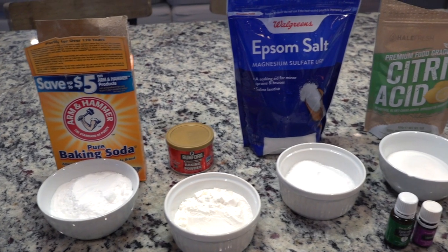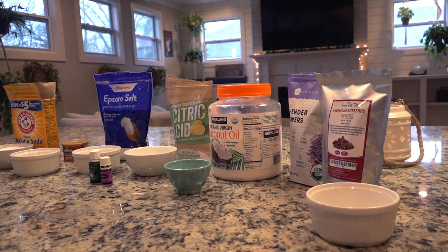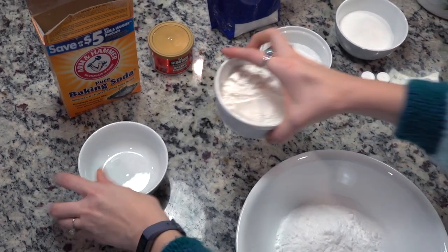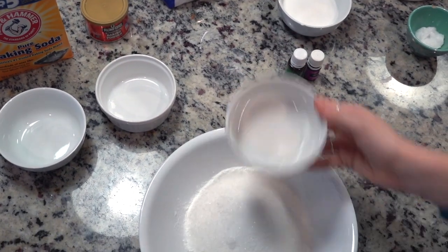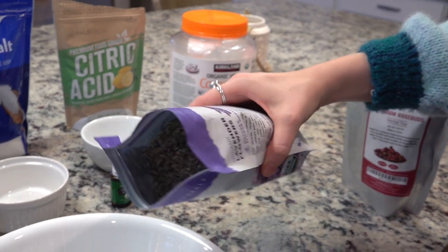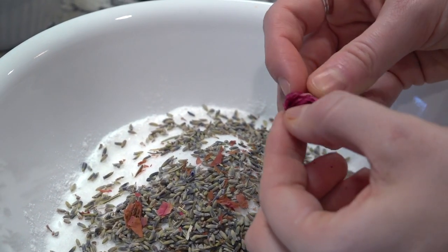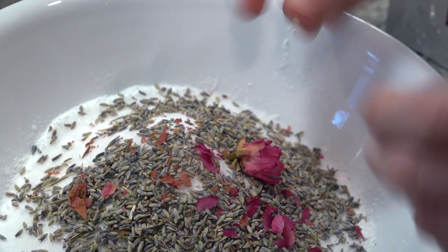We're going to start off with the bath bombs — here are all of the ingredients you're going to need. I got this fun heart mold off Amazon; I'll link everything I used down below in the info box, along with the exact measurements. You start off by pouring together all of the dry ingredients: baking soda, baking powder, Epsom salt, citric acid, and lavender flowers. I went heavy with the lavender flowers because I am obsessed with lavender — it's amazing for sleep and skin support. I also crushed up some dried rose petals into the mix.